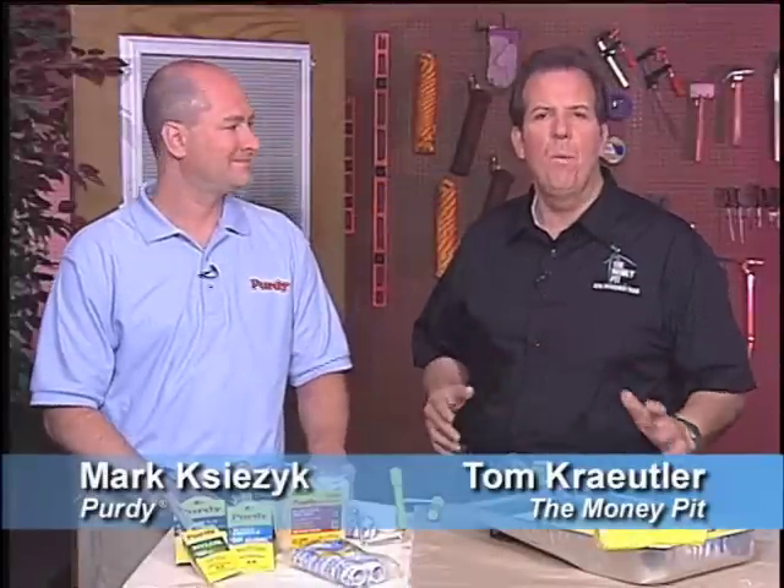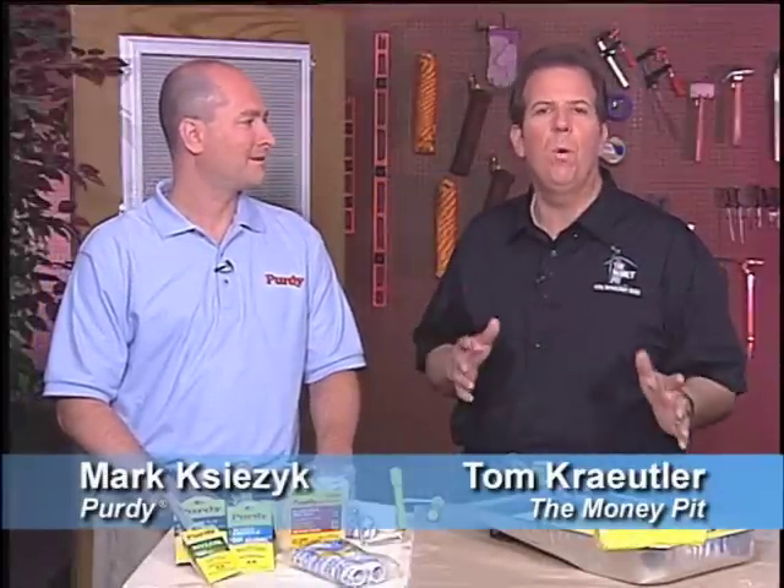Hey, it's Tom Kreitler from the Money Pit Home Improvement Radio Show, and I'm on the floor of the 2011 National Hardware Show with my friend Mark Kiesick from Purdy.